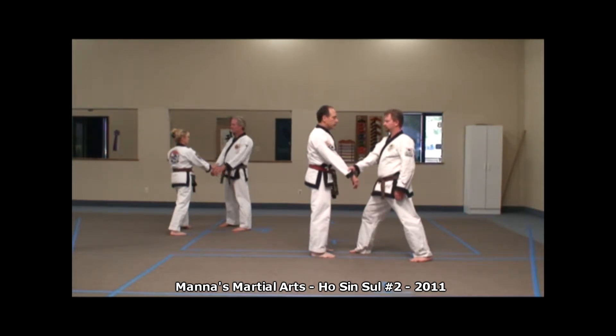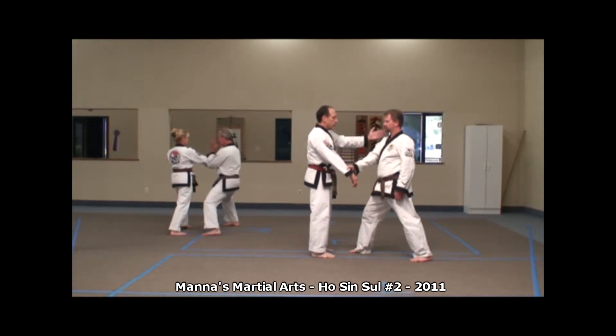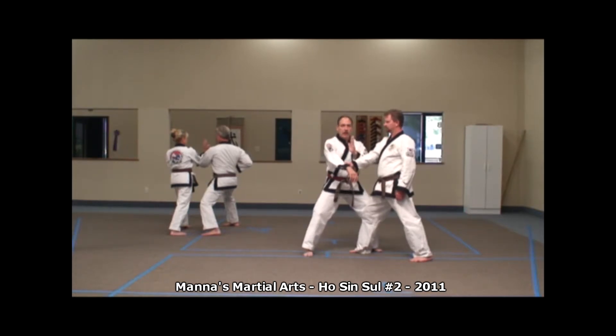On the defensive side, we will step to the outside of the horse stance, moving closer to the back or behind the attacker. We will raise the left hand as we step and place our arm — hand striking or forearm striking — right below the elbow.